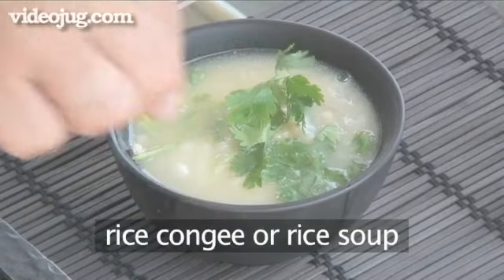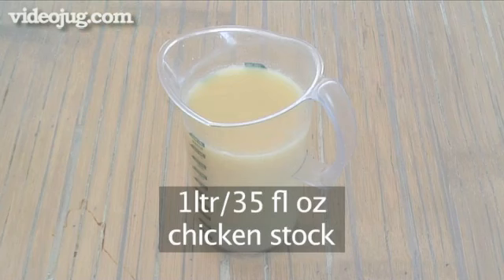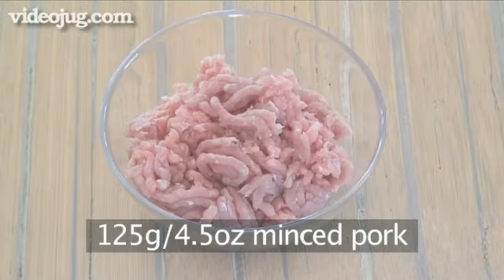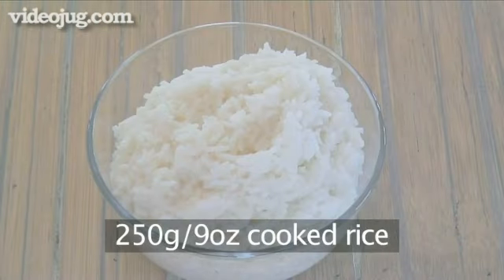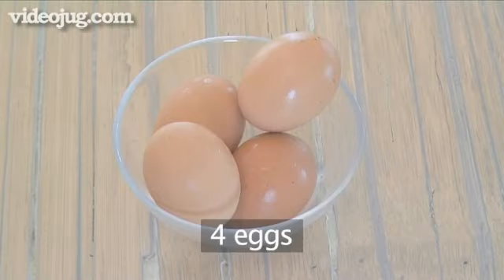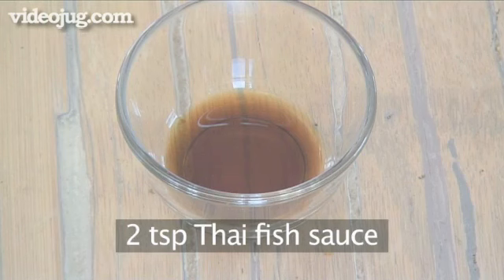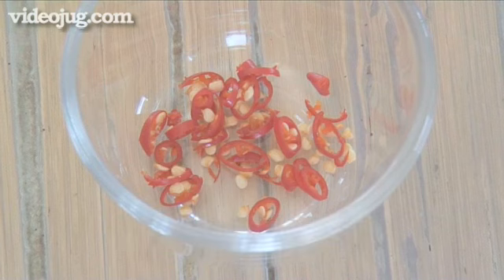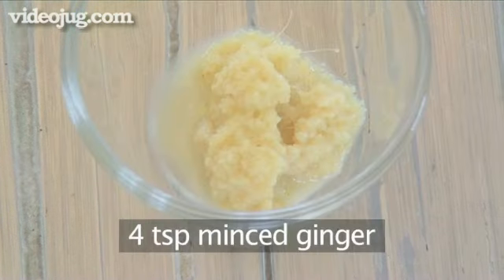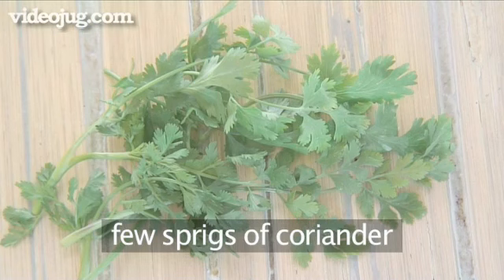And to make rice congee or rice soup, you will need one litre of chicken stock, 125 grams of minced pork, 250 grams of cooked rice, four eggs, two teaspoons of Thai fish sauce, one fresh red chilli chopped, four teaspoons of freshly minced ginger, four tablespoons of spring onions chopped and a few sprigs of coriander.